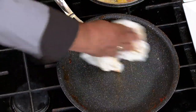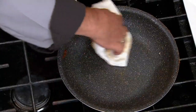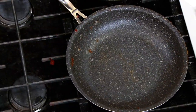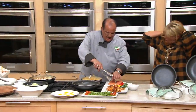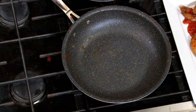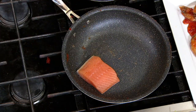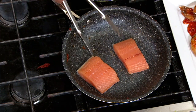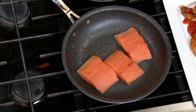I want to get this completely clean because I'm going to put in some fresh salmon. These pans are non-porous, which means they don't retain odors. If I cook fish in the pan tonight and steak the next day, I'm not going to taste the fish. And yes, it is 100% metal utensil safe — so I'll take my salmon fillets and pop these in.